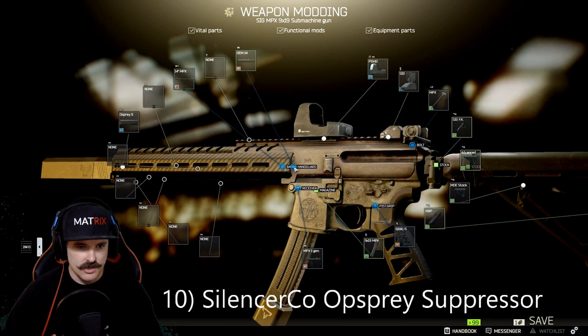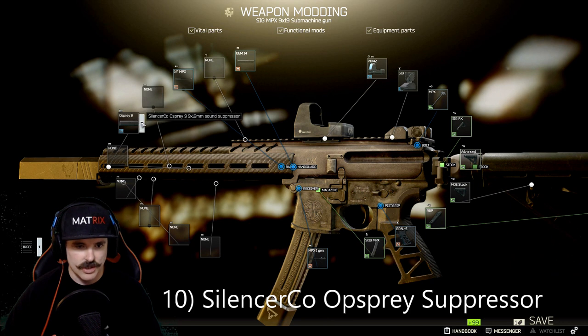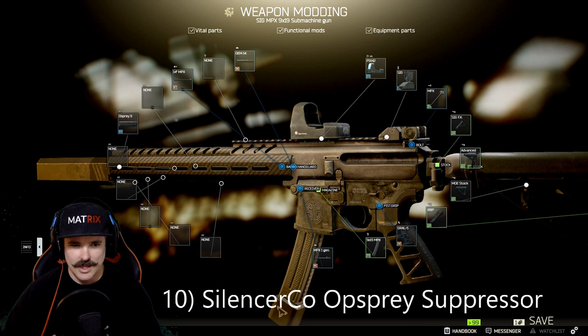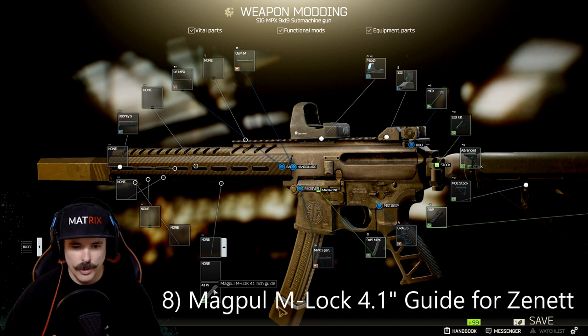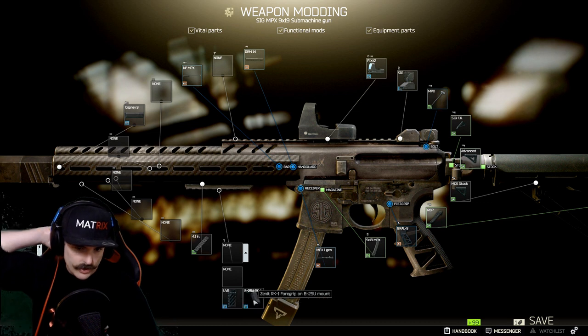The Osprey silencer is probably the best silencer for this gun. It's got a lot in terms of recoil management and ergonomics, and you guys will love the sound of it — it just sounds so good. Then you want to add a guide — a 4.1-inch Magpul M-LOK guide. A guide is just there to connect the actual foregrip.